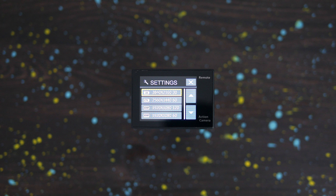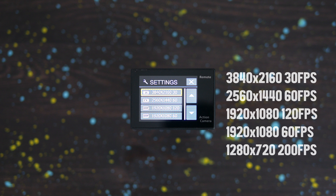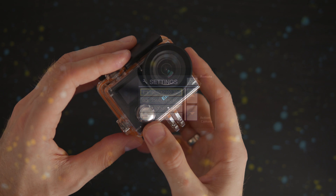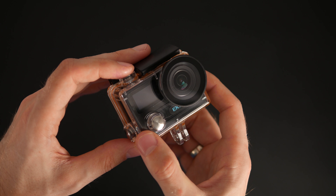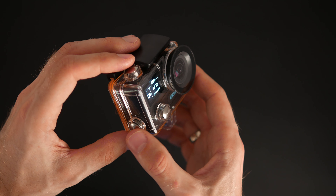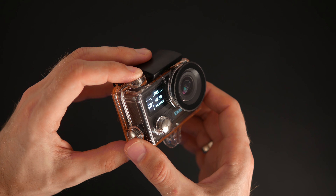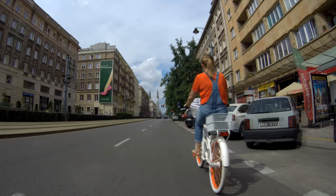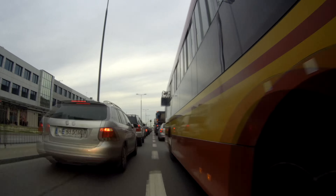As far as video recording is concerned, there are 5 modes available, from 4K at 30fps to 200fps at 720p. The LCD display produces a decent image that's easily readable even in direct sunlight. What's also important is that you still have access to all controls after putting the camera in the watertight casing. Video quality at 4K is decent, but the image is a bit dark to my taste, especially on a cloudy day.